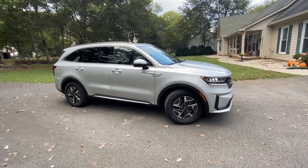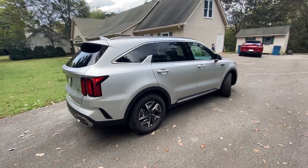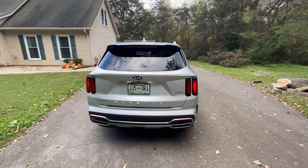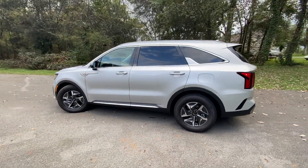Here we have a 2021 Kia Sorento Hybrid in the S trim level, silver on black leather. The powertrain consists of a 1.6-liter turbocharged four-cylinder engine mated to a six-speed automatic transmission.